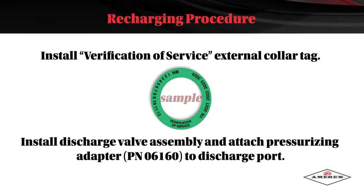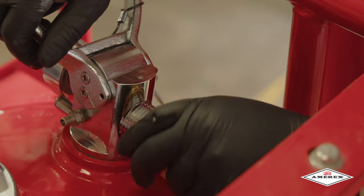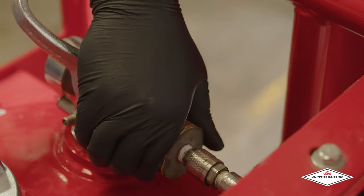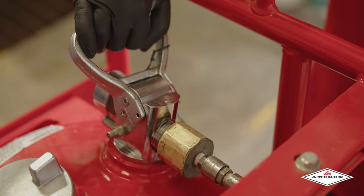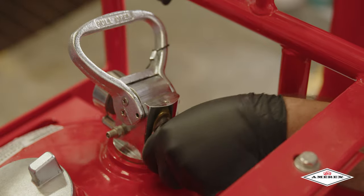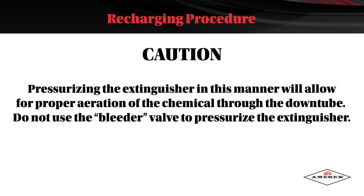Install the verification of service external collar tag. Install the discharge valve assembly and attach the pressurizing adapter to the discharge port. With the extinguisher properly secured in an upright position, connect the nitrogen pressurizing line with a quick connect to the nitrogen charging adapter. Rotate the extinguisher operating valve lever to the open position and pressurize the extinguisher with dry nitrogen to 240 psi. When the desired pressure has been reached, rotate the operating lever to the closed position. Shut off the nitrogen supply and remove the quick connect. Pressurizing the extinguisher in this manner will allow for proper aeration of the chemical through the downtube. Do not use the bleeder valve to pressurize the extinguisher.